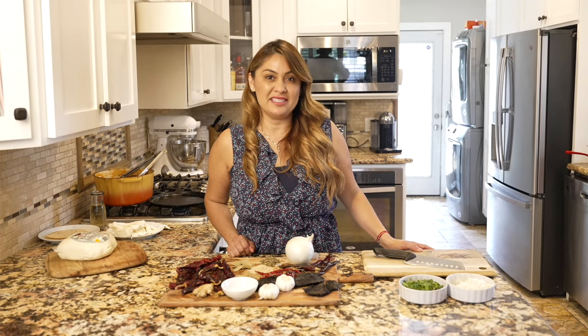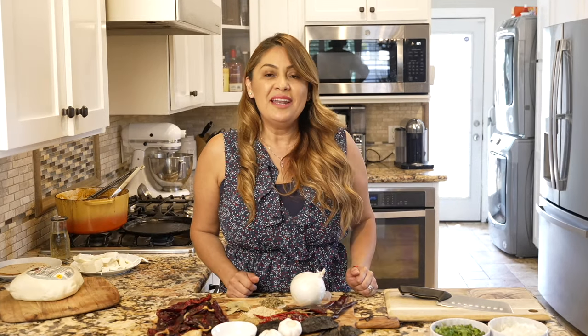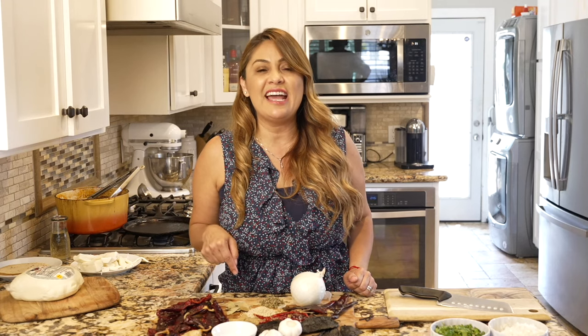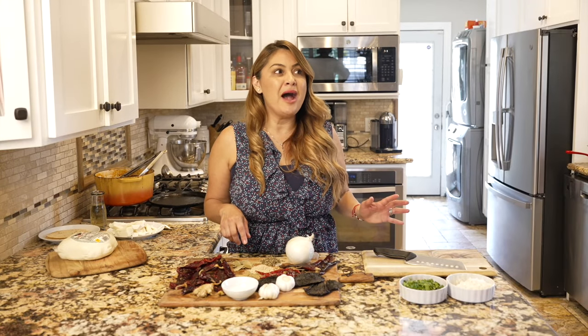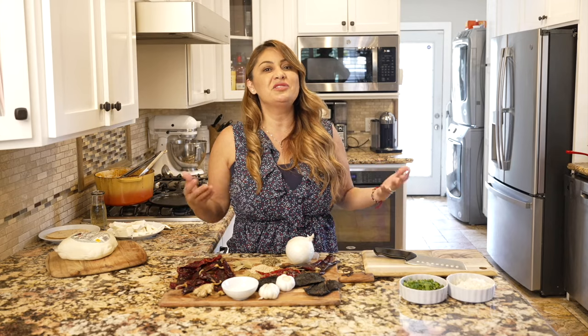I'm Jenny Martinez and I am from Mexico, Chapala, Jalisco. Hola, soy Jenny Martinez y ahora les voy a enseñar una receta que mi mamá nos enseñó y nos pasó. I'm gonna be showing you a recipe that my mom became pretty famous with. This is a tradition that she passed down to us. Let's get started.